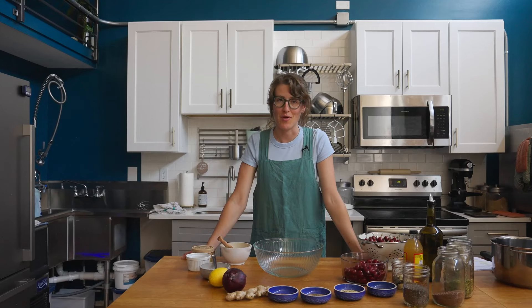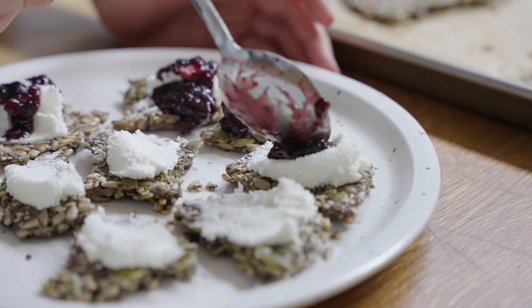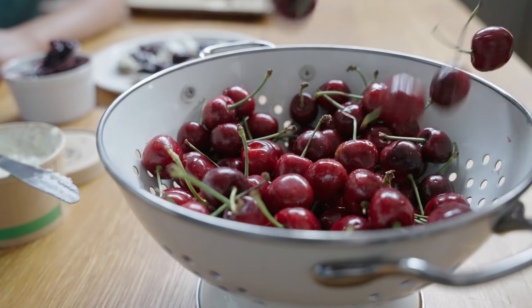Welcome to Treat a Table. I'm your host, Sarah Golubart-Gorman. We're in BMC Bakes, Harris Murs Gluten-Free Bakery, and today we're making seeded coriander crackers with a cherry chutney with Shenandoah Valley Orchards cherries.